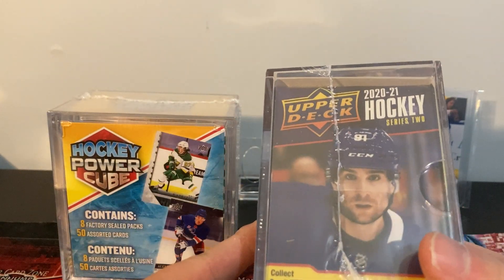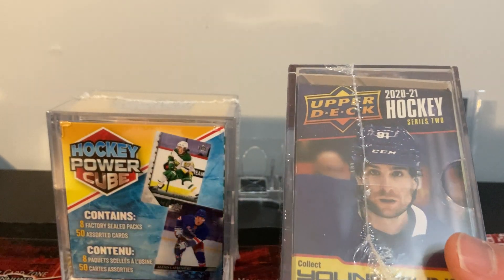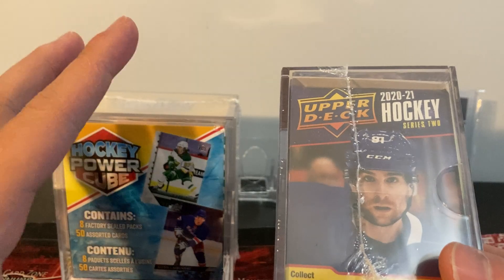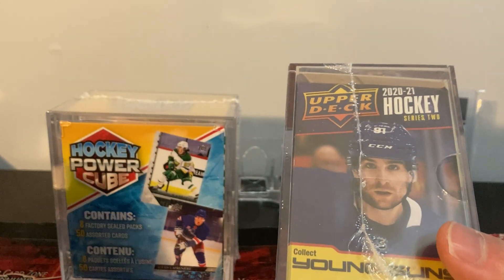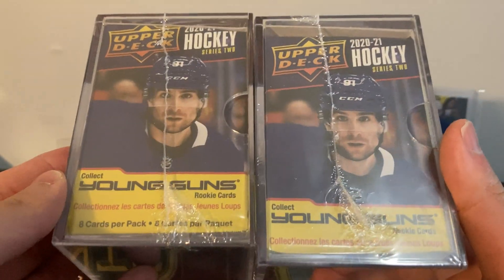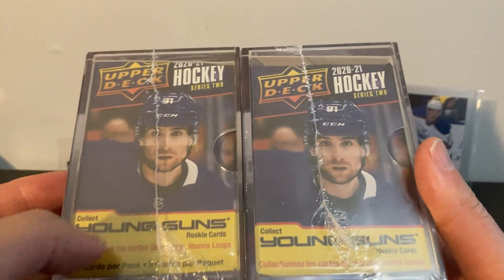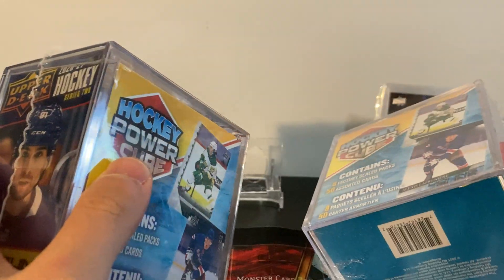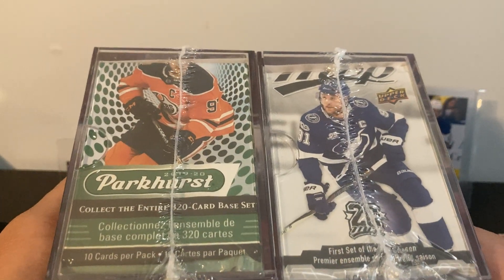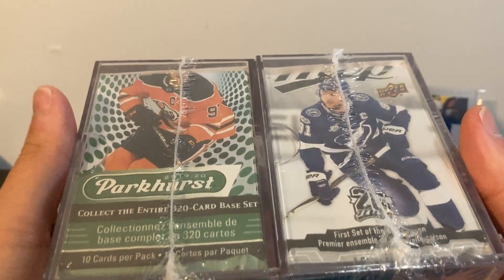I checked a couple Walmarts and they didn't have any, so either I missed out or they never got them. When you order online you don't get to pick which boxes you get - they just give you whatever. The ones I got here are packs of 2021 Series Two, so there's potential for Kaprisov and Stuetzle canvas cards. I also got 18/19 MVP and 19/20 Parkhurst - not really great packs.